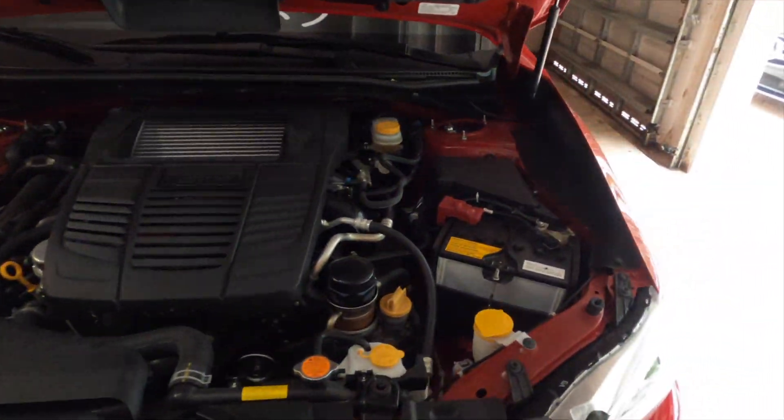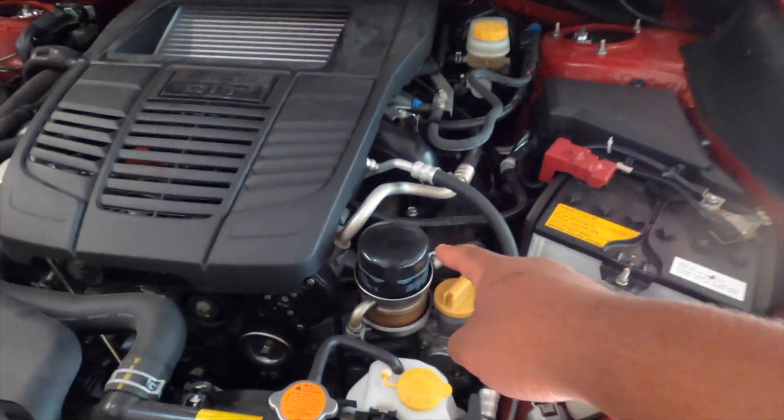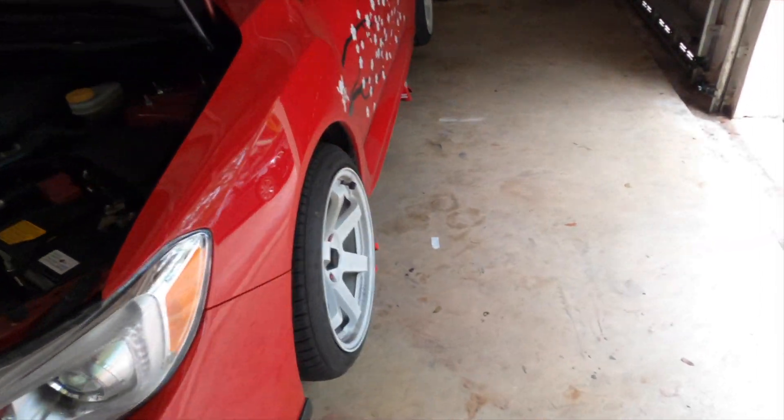Open up your hood. I just drove my car so it's still hot — I don't know if this is the best idea. We're gonna be changing out the filter and pouring more oil in as soon as I start draining the one from the bottom, if it's not hot, hopefully.